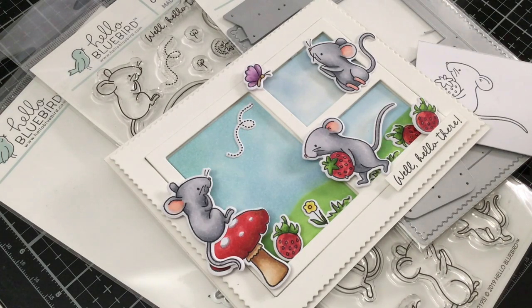Hi there everyone. Today I am going to be sharing with you a new card I made using the new release from Hello Bluebird.